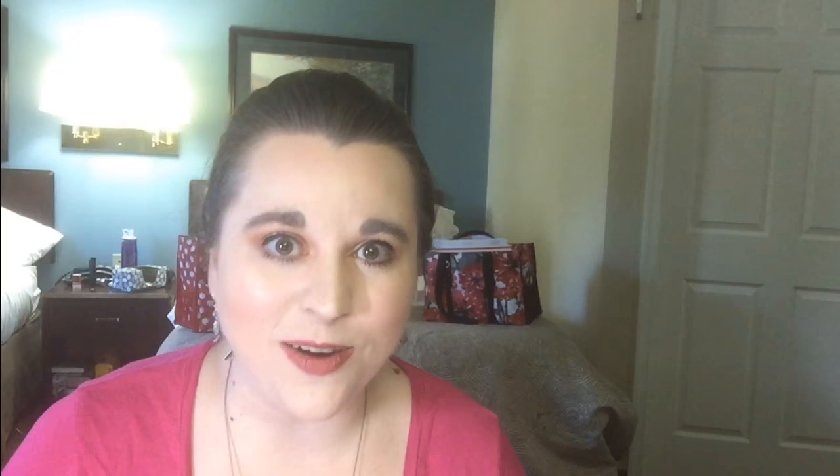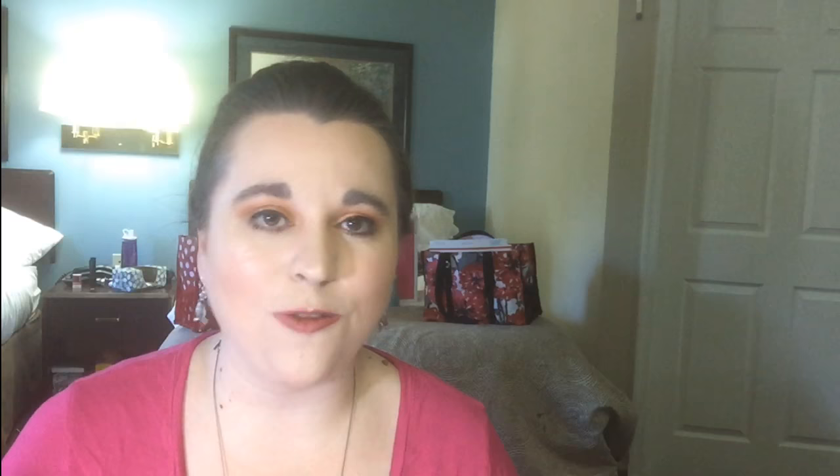Today I'm just going to jump right in. We're going to get started with our gorgeous card. This is the sample I have for you today. It is a case, copy and share everything from the Occasions 2017 catalog — actually this is from the Celebration flyer, but it kind of coincides with that catalog. Celebration is all about getting free stuff. You can get free stuff by shopping, hosting, or joining. If you want more information on that, let me know.